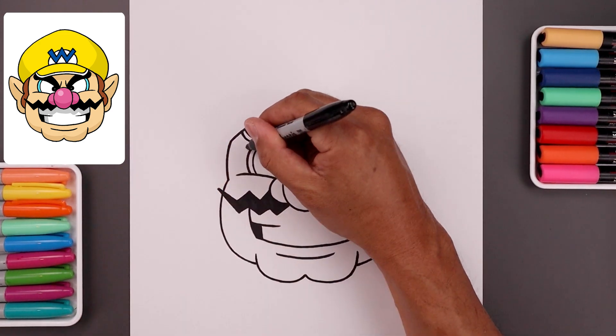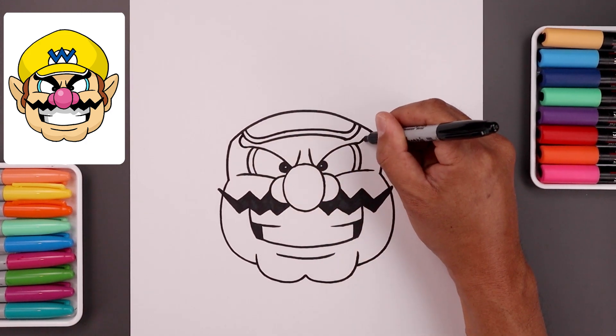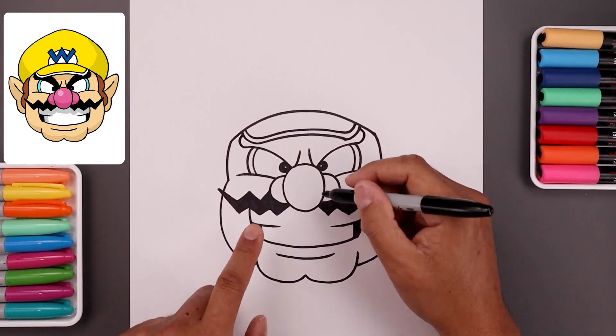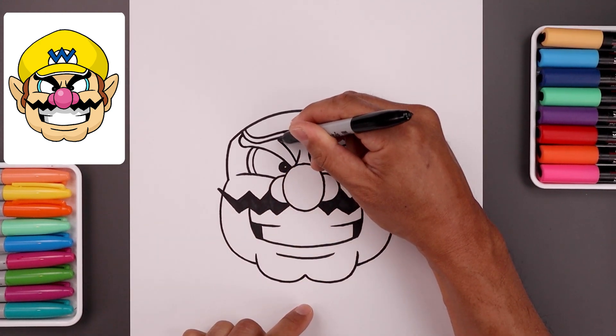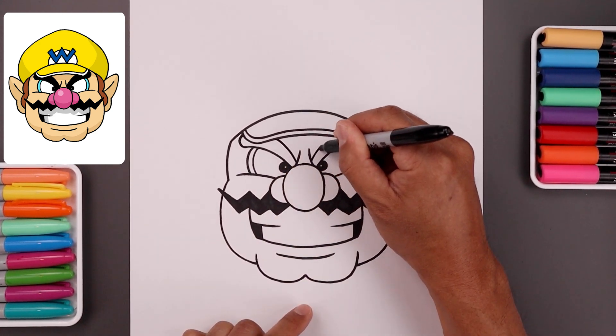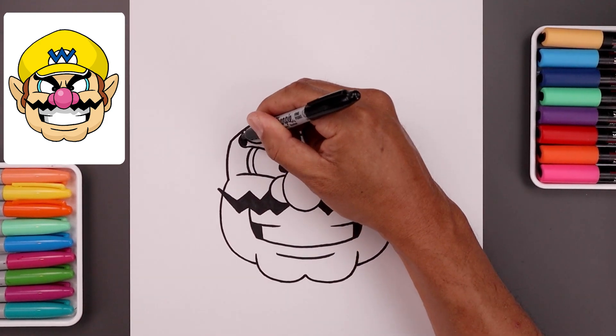Now let's finish off the eyebrows. Starting from the end, just going to curl this around and pull that in behind the hat brim. And then from the inside, we'll step up, taper this up and then out — so it gets wider as you go up towards the top. And then we'll fill the eyebrows in black.